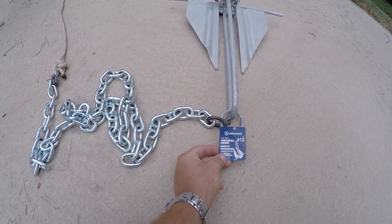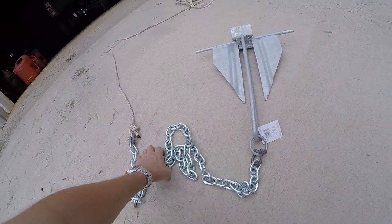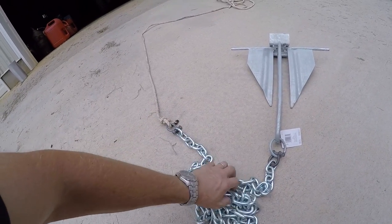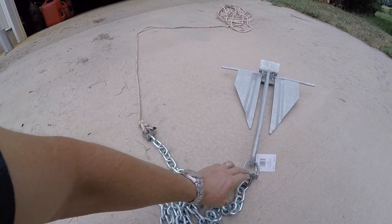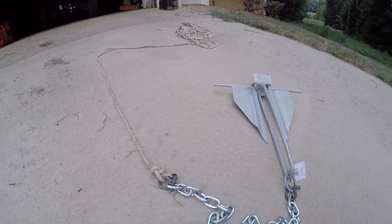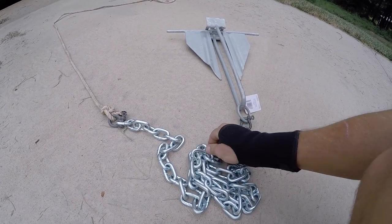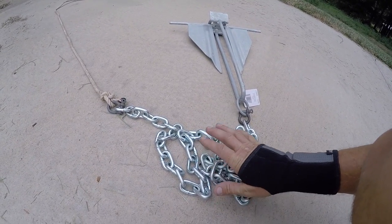This is the split ring penetrating anchor number 13. You got the anchor here with a big ring on it. Now, you can buy chain with a clevis on each end at Walmart or any store for about $15–16, and that's what I've used in the past. But what I did was I already had my rope and bought a piece of chain — I think that's three-eighths inch chain, one size bigger than what's in the store.